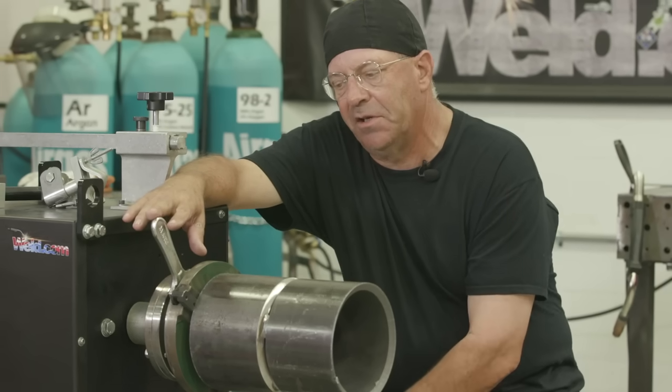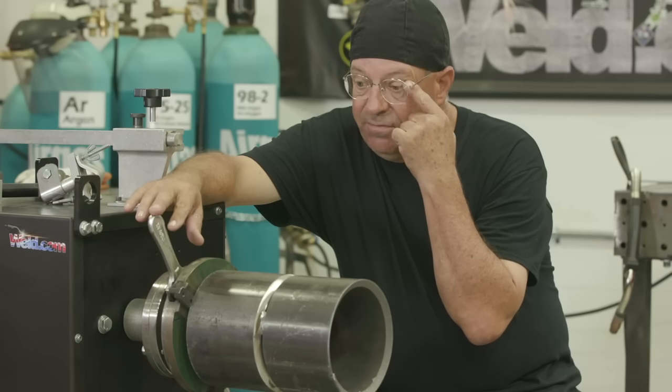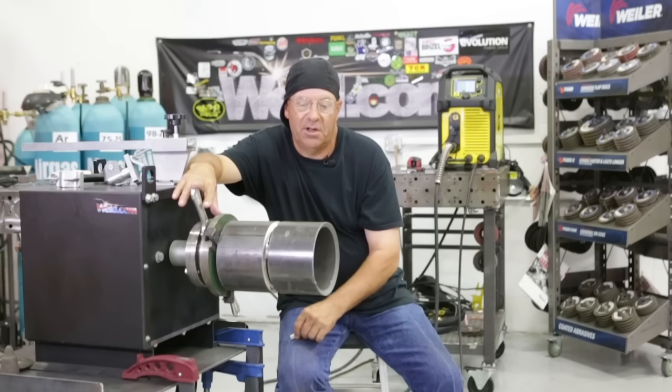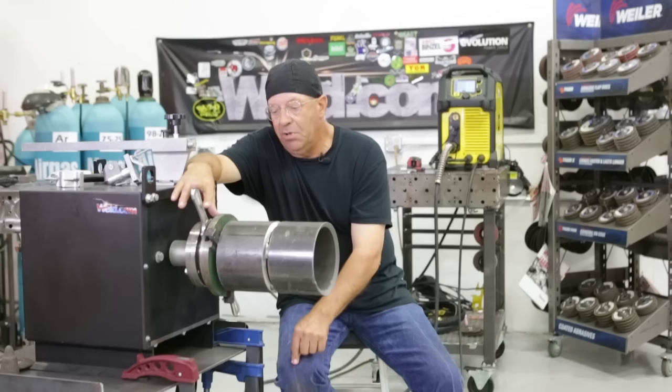I've actually had people flunk this test. They come into our shop to do some rollout stuff and they flunk it because they can't match up the speed and the short arc settings. It's obvious they're not a fabricator and shop hand, prefab hand, so we let them go immediately.